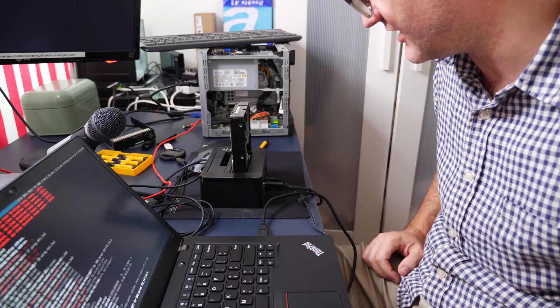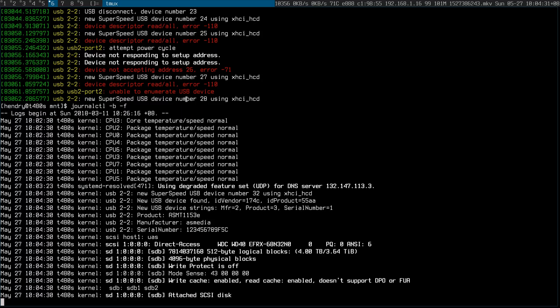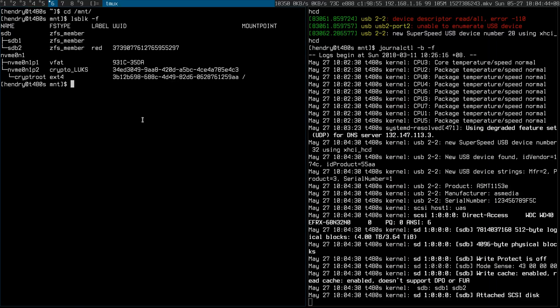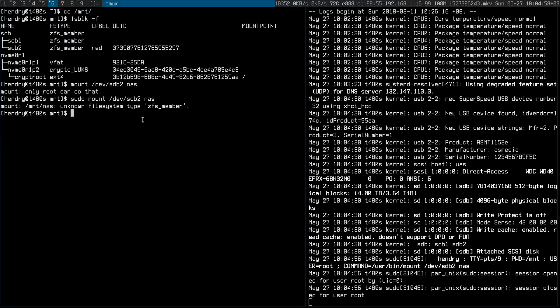That sounds better - it sounds like it's got power. So, sdb with two partitions, interesting. Let's see what lsblk says. It's a ZFS member. Okay, sdb2 - that looks like the one to mount. Only root can do that of course. Unknown filesystem type - it says it's a ZFS member. That's interesting.